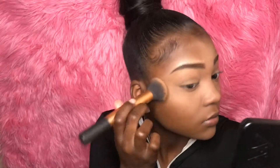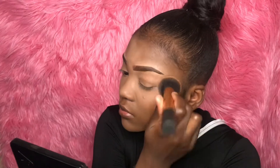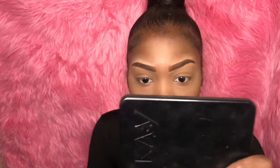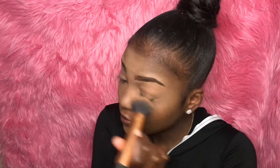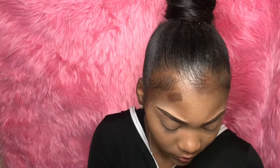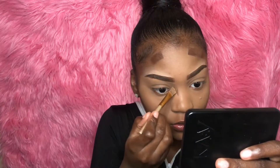Using my Maybelline Fit Me Loose Finishing Powder, I'm setting all the areas where I applied concealer. Then using the darkest shade from the Makeup Revolution Highlighter Contour Palette, I'm placing a contour around the perimeter of my face, the hollows of my cheekbones, and the sides of my nose.